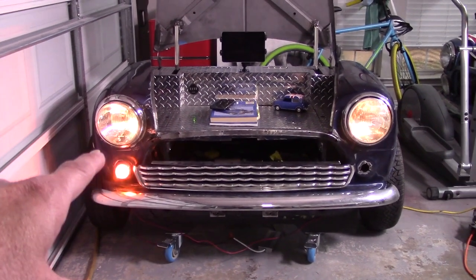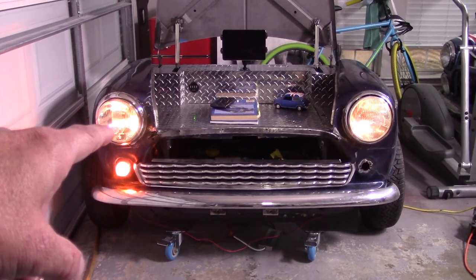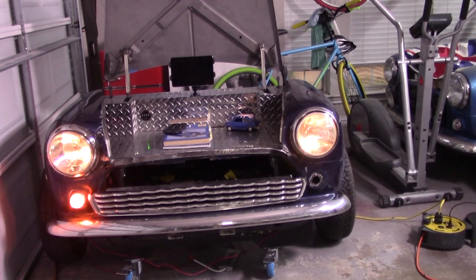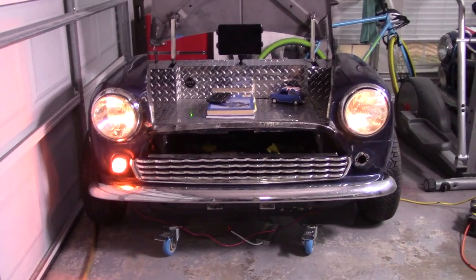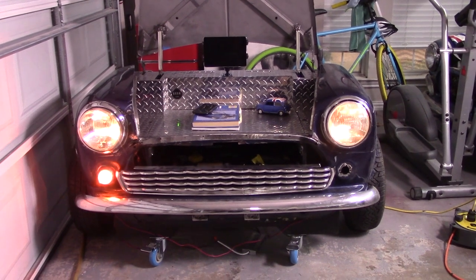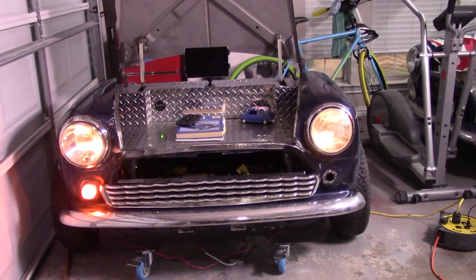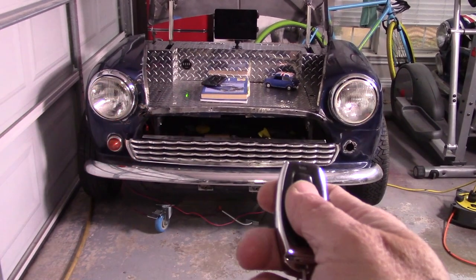Those are the original headlights, but the lights that are actually lighting up are the side marker lights inside. The actual headlight bulb was 55 watts and that was too bright — when it came on while I was sitting doing wiring, I kind of blinded myself. So I hooked up to the side marker lights instead, and I think that's sufficient. It's basically accent lighting, although I do sometimes work late at night, so I can use it for additional lighting.